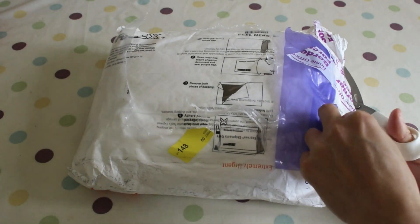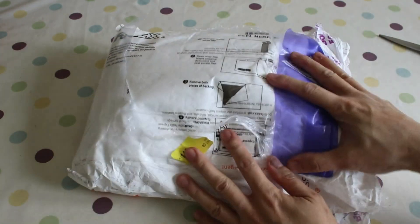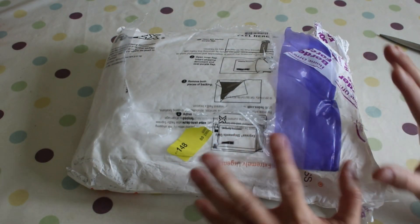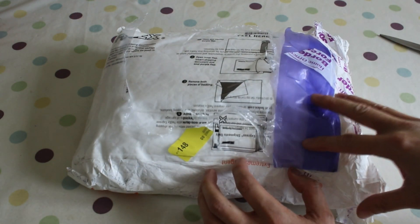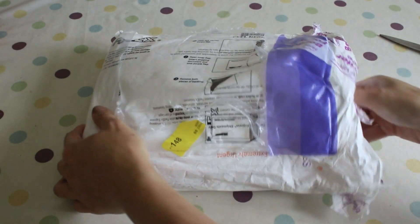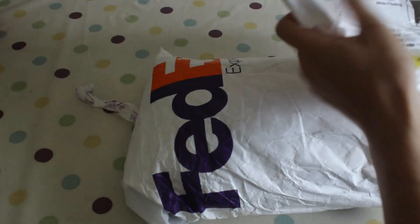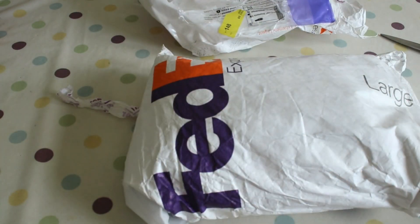Let's cut this thing open and see what's inside. Just to say, this is my third suit from Sentai Zone, so I have dealt with them before. And as always, they always package their suit with two bags, just for that extra security.